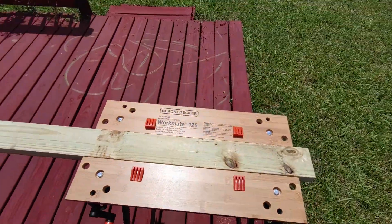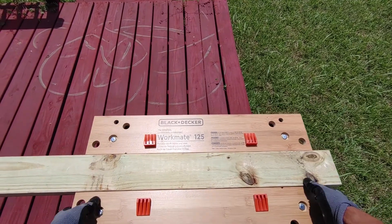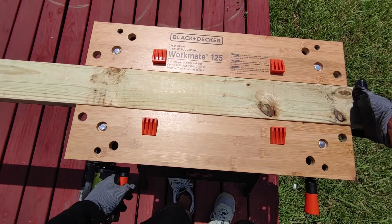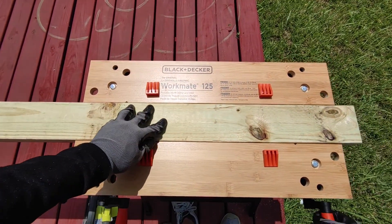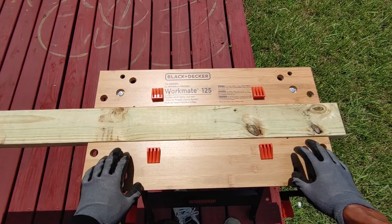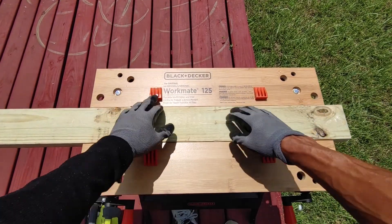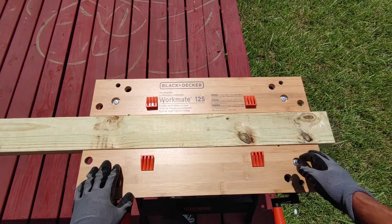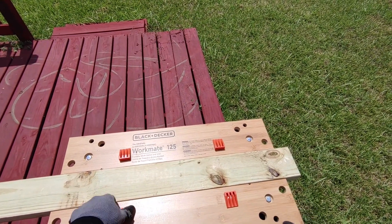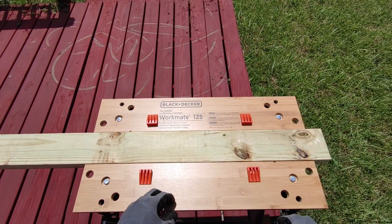There you go — that thing works great. Let me show you other ways you could position this. If you need a bigger work surface and these two plates won't cut it, you could actually cut a two by four to length and that'll give you more working surface. That's actually a plus if you need to place something on there that's bigger and goes past these two plates.